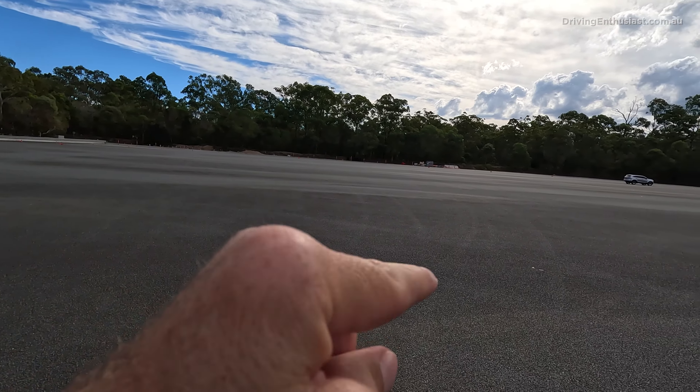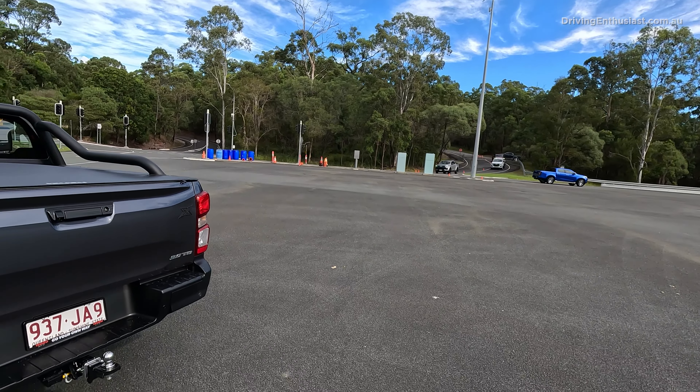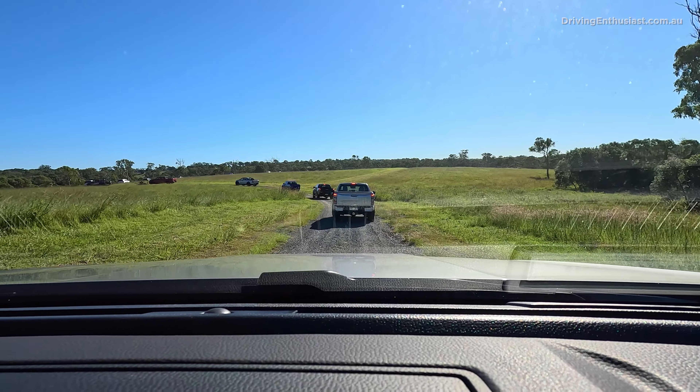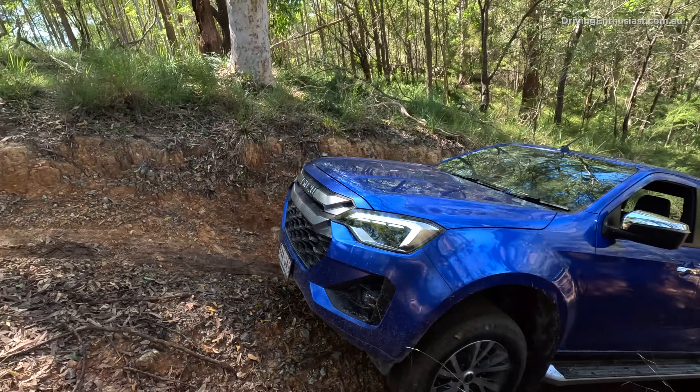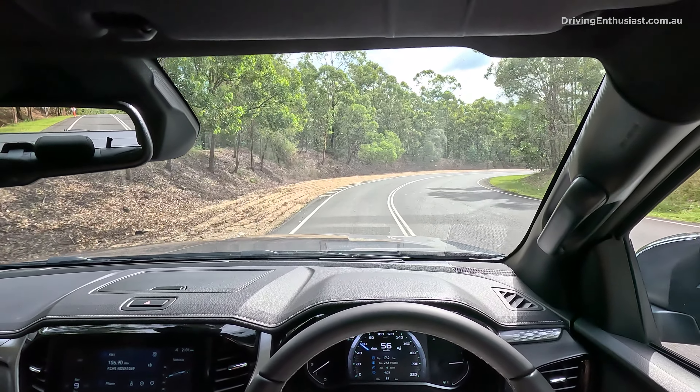We're at a big proving ground at the moment and we can check out how it handles. They've set up a little slalom down the back, and then some winding roads up the back of the mountain. Tomorrow we're going to go to a 4x4 circuit and really put this thing into some tough conditions. Out on this private road we can see how it handles.